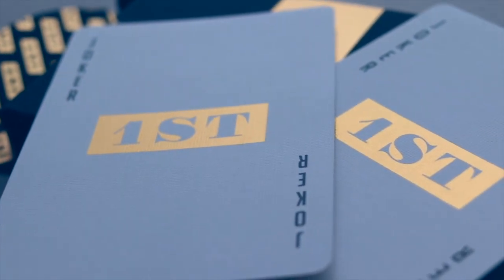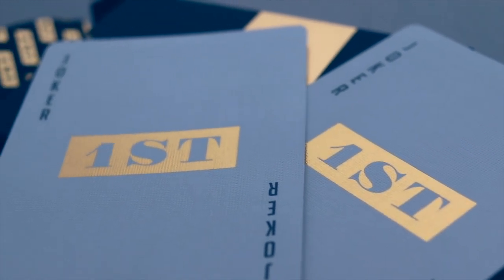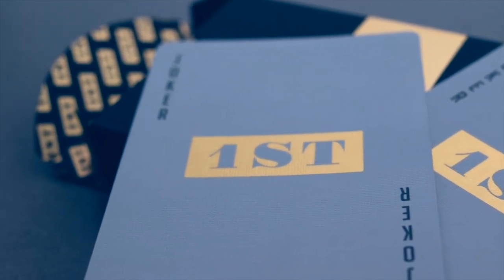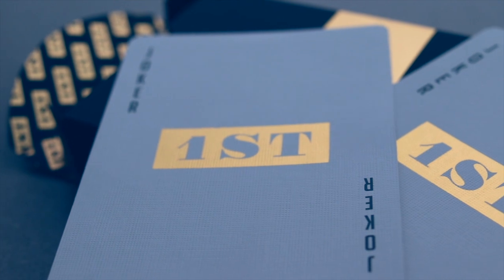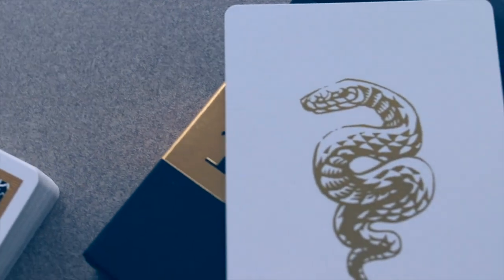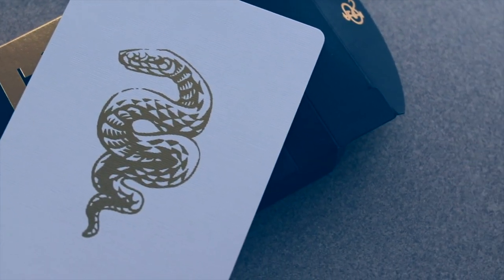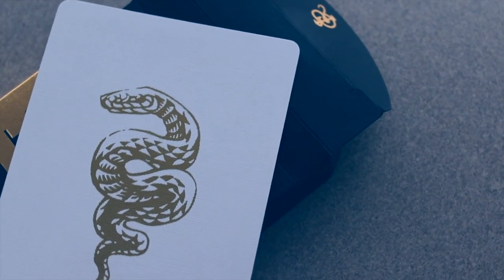This deck features two identical jokers, which can be used for many magic performances — it works well with Chris's style, and gives you a duplicate in the deck without having to dupe another card. Another feature is one of the ad cards, which is a snake — a little callback to the Chris Ramsey logo, where a snake creates the letters of the 'R' in his logo.